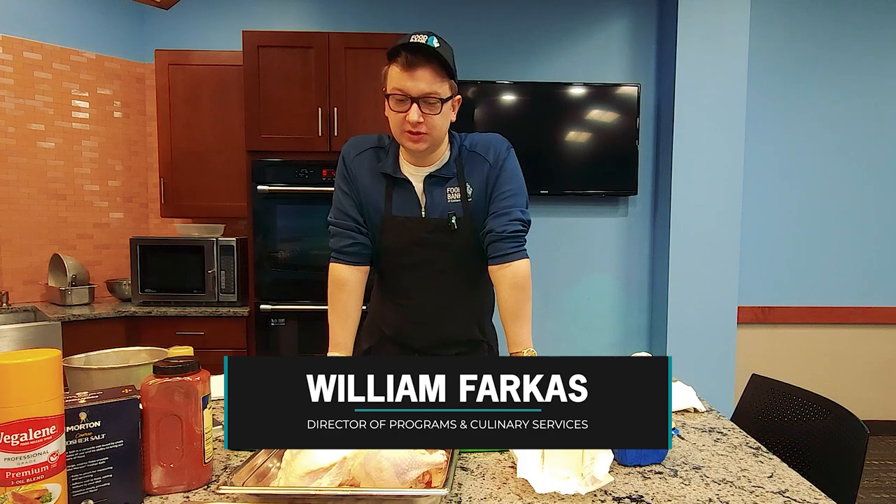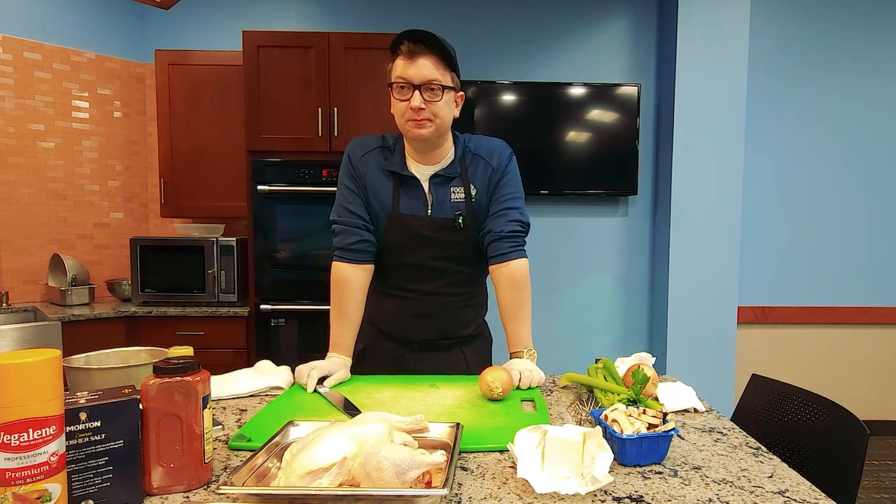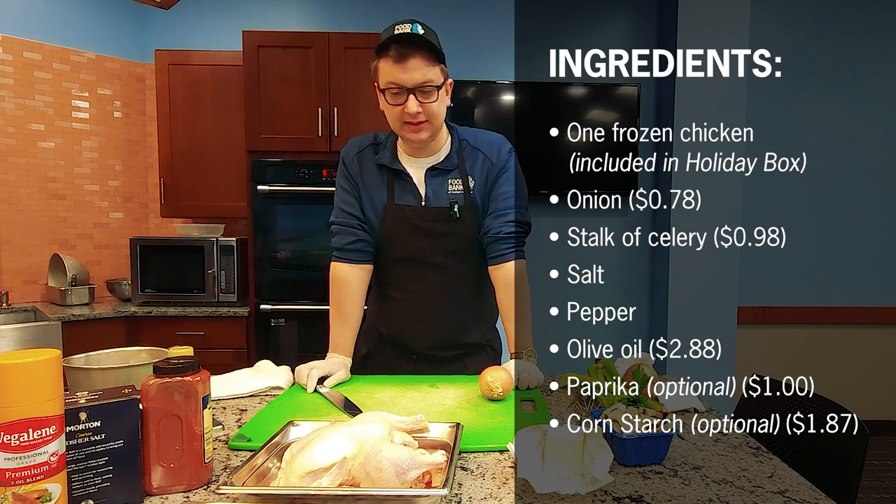William Farkas, Food Bank of Eastern Michigan. We're going to show you how to do a few simple ways to elevate your holiday box to make it a little nicer for the holiday season.